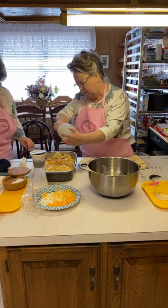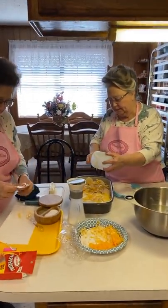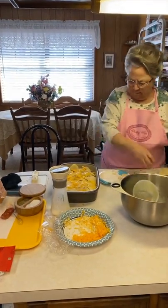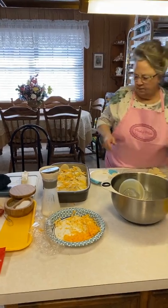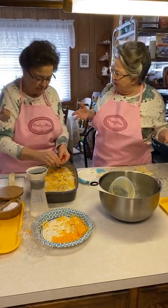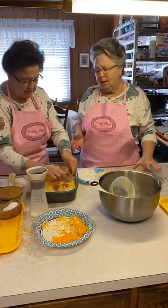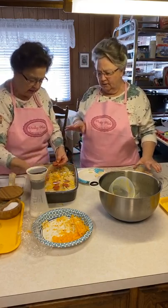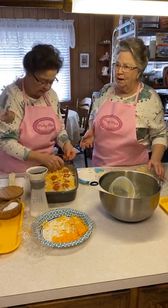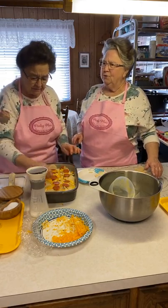This pepperoni — it's already open. This is a great dish to take somewhere, like a potluck or Sunday church. You can use any kind of meat. I like pepperoni because of the extra flavor, but you can use diced ham, or you could use bacon.